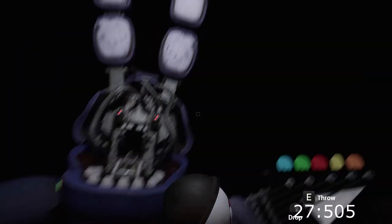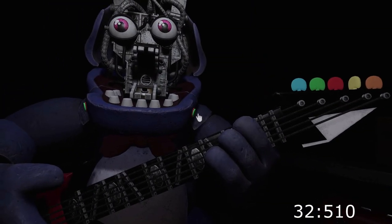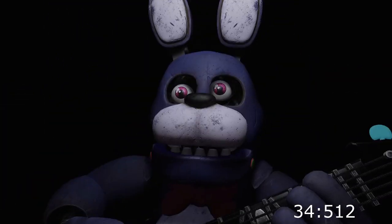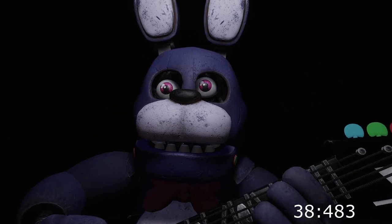Great job. Bonnie is in tune and ready for his solo. Let's close him up. Simply replace both eyes in the same order. Well done. That concludes your parts and services task. See you next time.